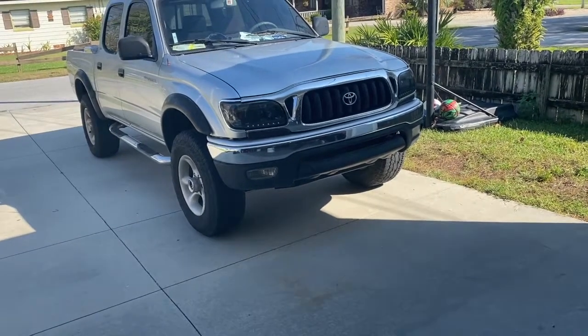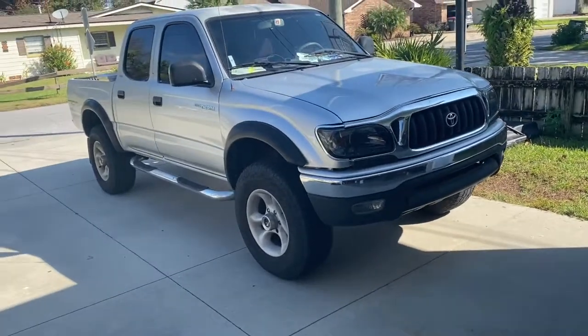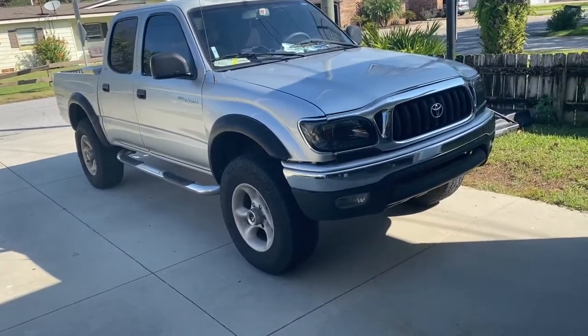Hello YouTube, today I'm going to be showing you a quick warning when it comes to replacing your struts on a first gen Toyota Tacoma.